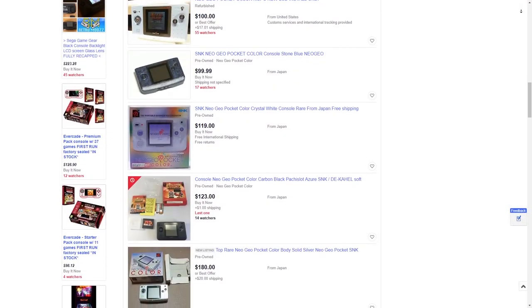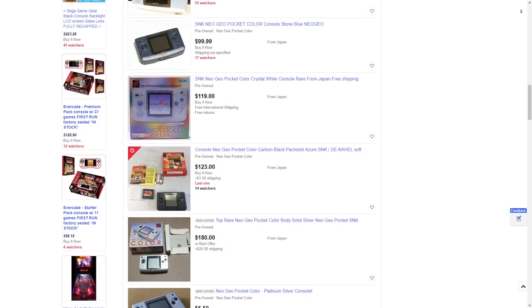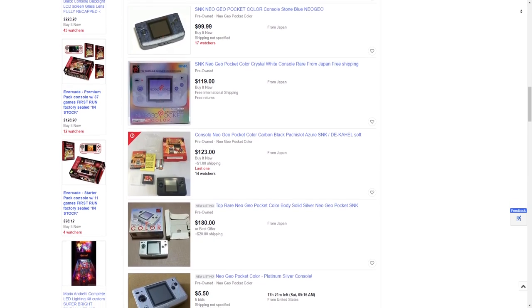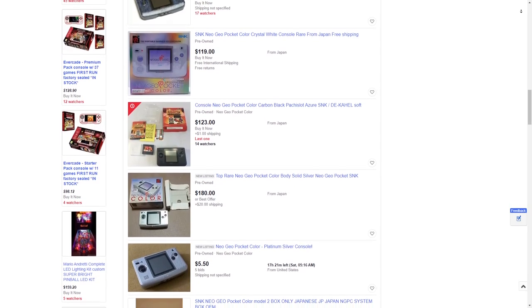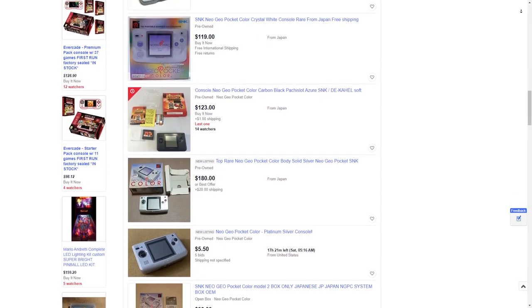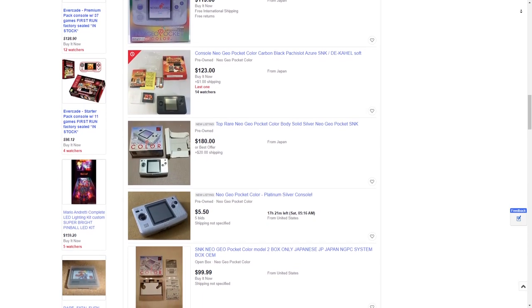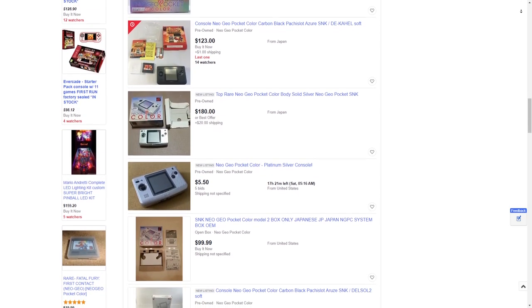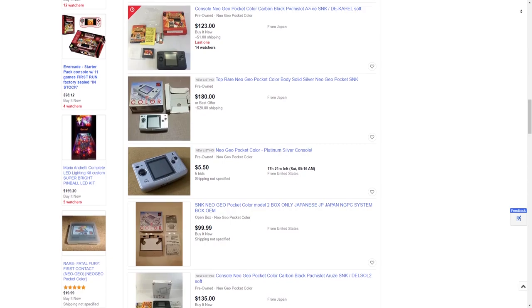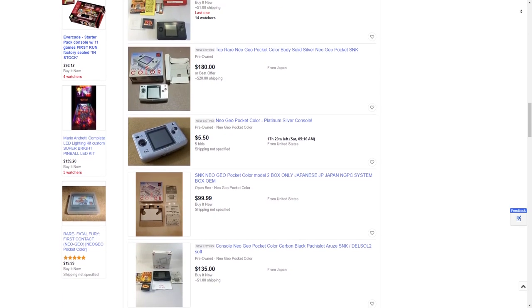If you're interested in getting a Neo Geo Pocket Color, there are basically two ways. The first way is to get a system and modify it yourself, but keep in mind buying a Neo Geo Pocket Color is quite expensive, and you need to buy the IPS kit itself — so overall it will be a very expensive handheld, not even to start about the games. What you can also do is buy one ready to go with an LCD already inside, which I already did myself. Not a cheap option either, but you're ready to go and ready to play.